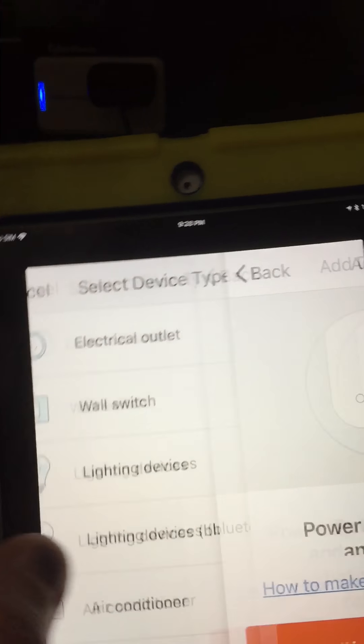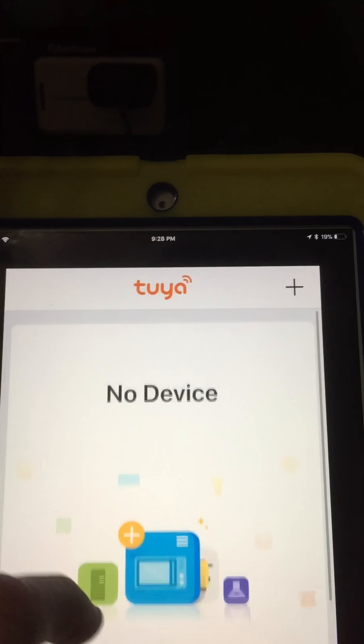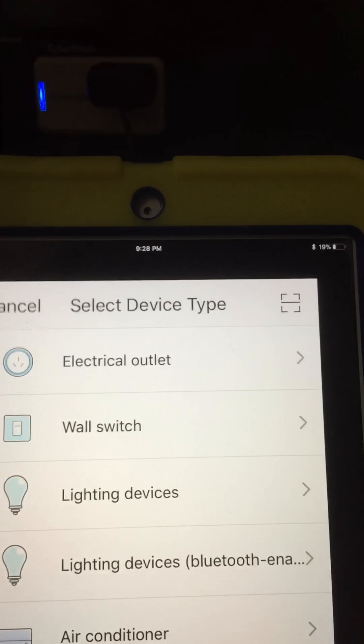You'll need to open the app. When you first open it, you'll need to register it. After you register it, you'll go to the screen right here, and you're going to add a device right there.